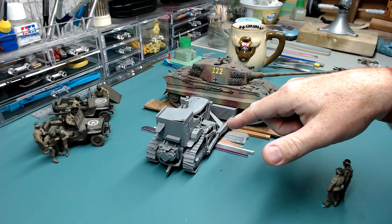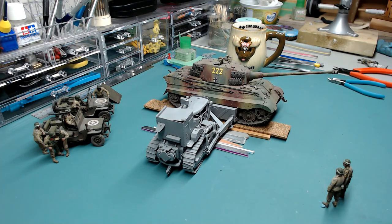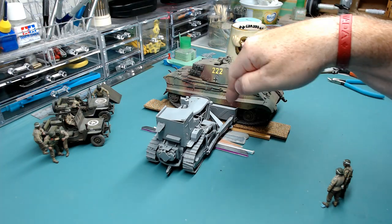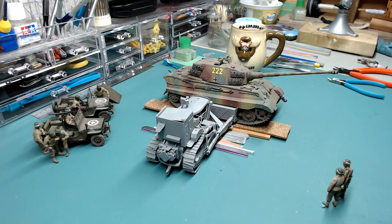After I got the tracks done, the rest of it just kind of fell together — it wasn't that hard. It was mostly just the dozer assembly that had to be done, and that wasn't a big deal. It was very simple, a bit of cleanup. The parts went together fairly simply. I think there was one mislabeled part, but I'd have to go back and look — I've already put the instructions away.